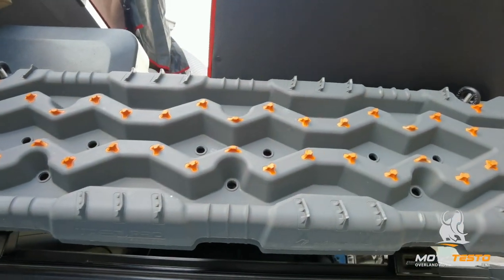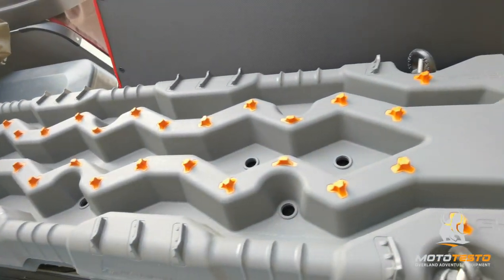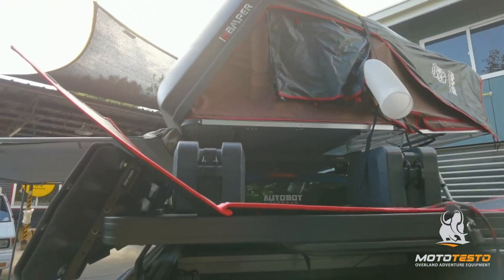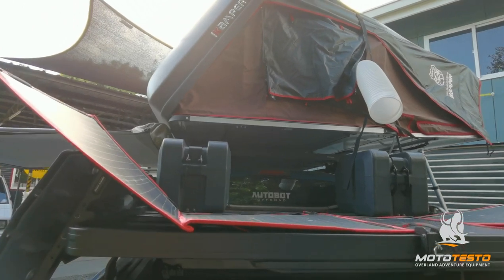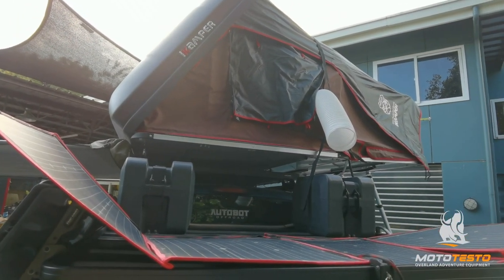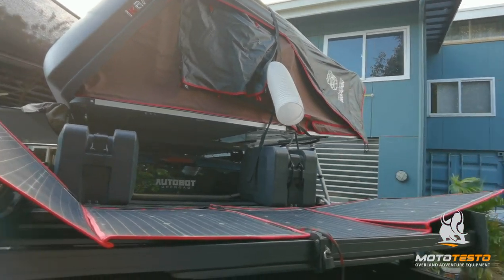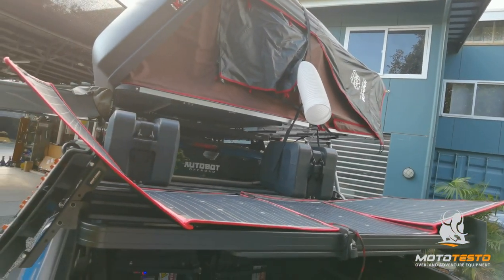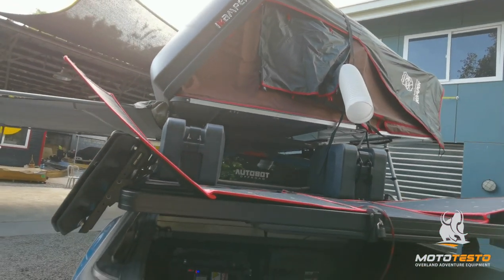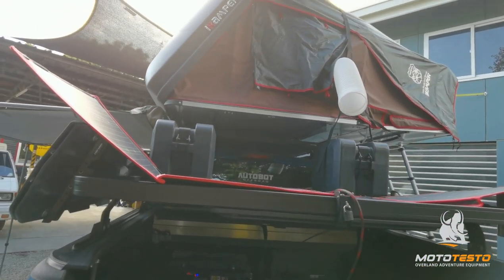On top of the rack, we have a 45-liter water tank. It's two 45-liter water tanks combined together to make a 90-liter water system — so 90 liters for all your shower, cutlery, cooking, utensil, cleaning, and everything.